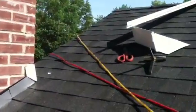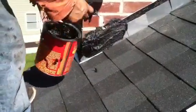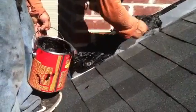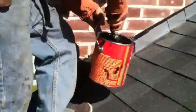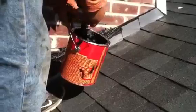All right, so we have our three-piece wrap all set. Now we're applying a Karnak, which is going to go below the wrap. You can see the step flash and the air shield. We're going to bond that to the brick with the Karnak tar coating. I'm just going to apply it with a small trowel, and that gets brought right up the slope.